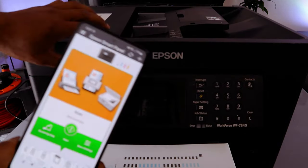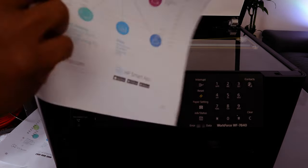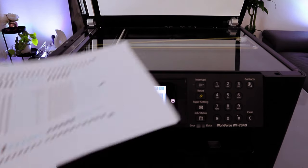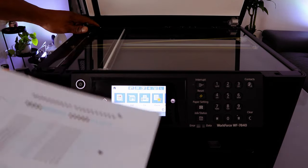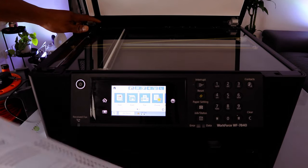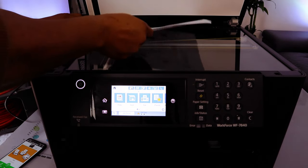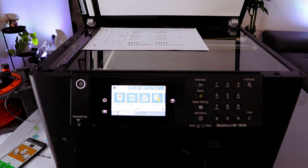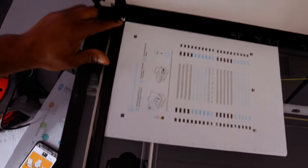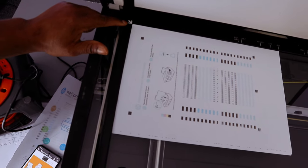To scan your document, open up the printer scanner and take the document you want to scan. Go on top of the printer and you will see a white arrow on the left side. Place your document aligned to the white arrow on the left side.